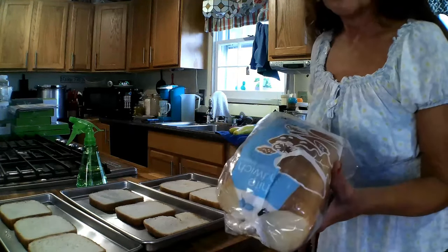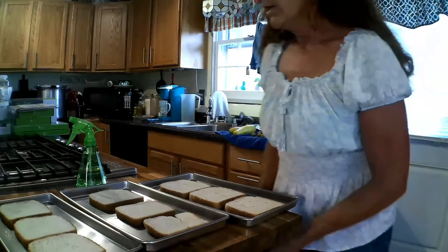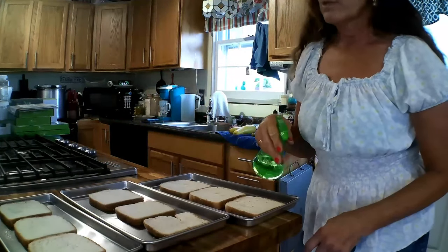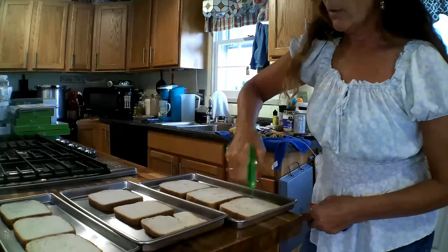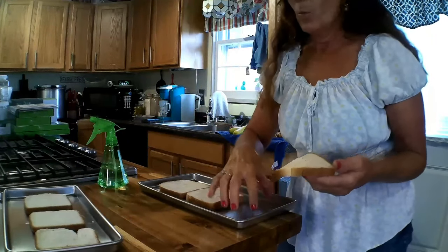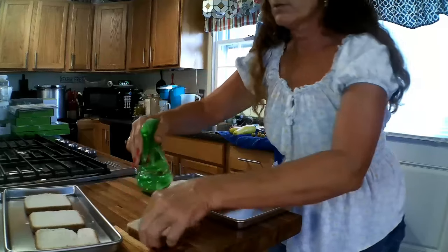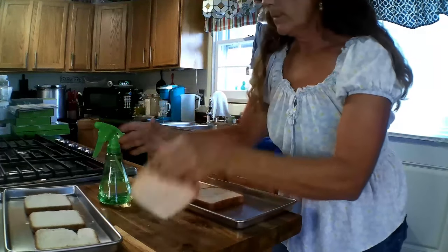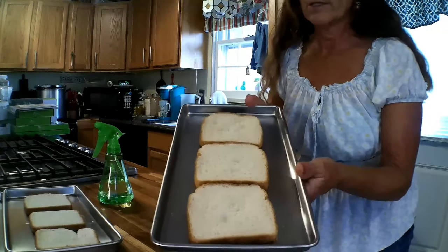For the bread run you just need some cheap bread. I take a spray bottle with plain water and just lightly spray it on there. I actually took the bread off the tray first, sprayed it, and that soaks it enough without overdoing it. Now the bread is nice and moist and we're ready to do our bread run.